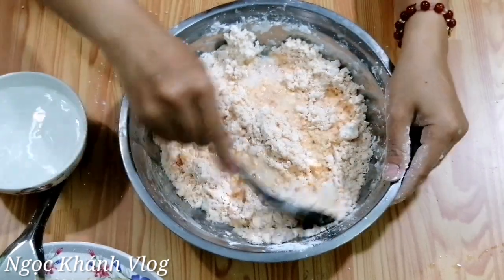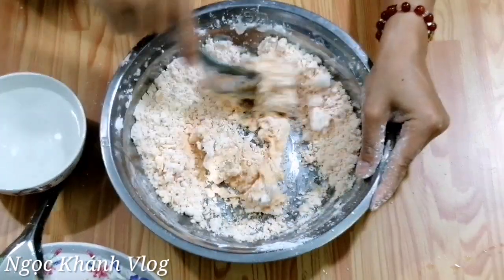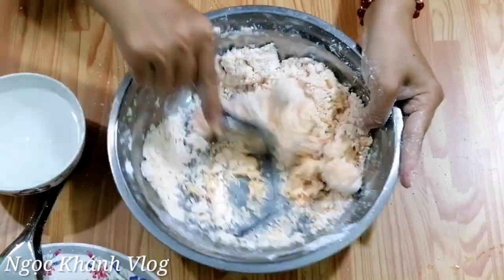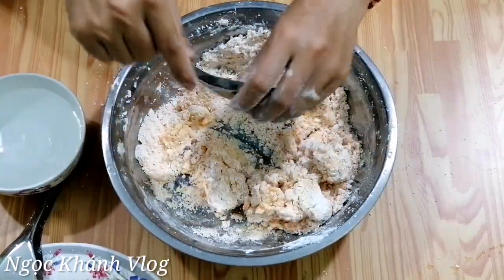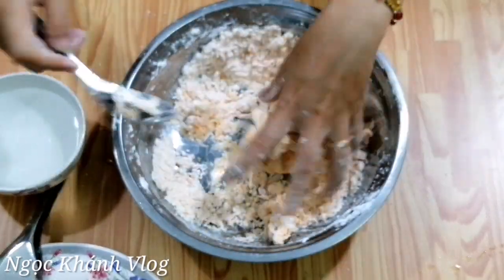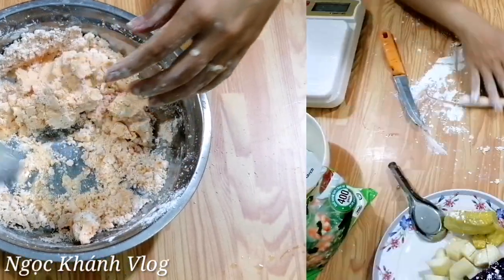Nước phải sôi bụng bục luôn, nước phải sôi dữ lắm. Lượng nước tùy bột khô hay bột nhão nữa, cho nên mình cho lượng theo ý mình thôi. Khi mình cho thì nó vừa như thế này - cứ vừa tay mình, bớt bột, khi nào nó dẻo là được.